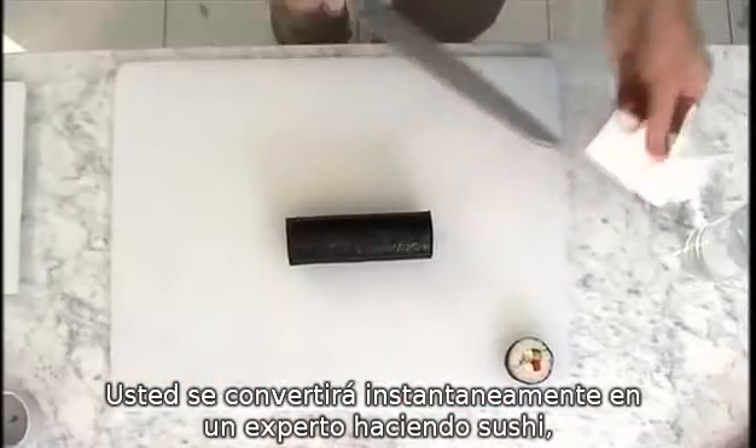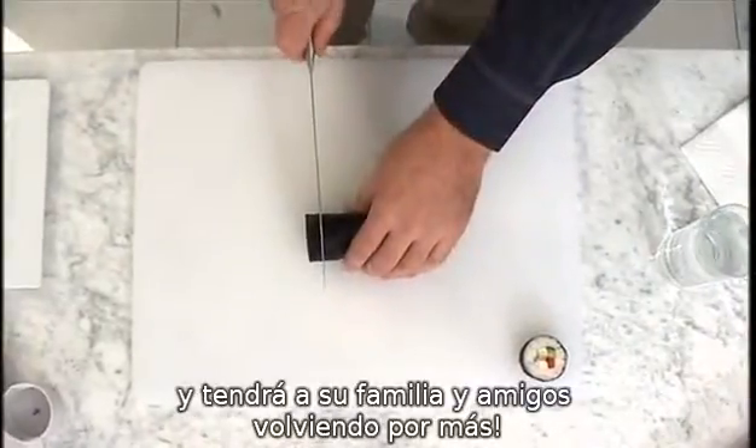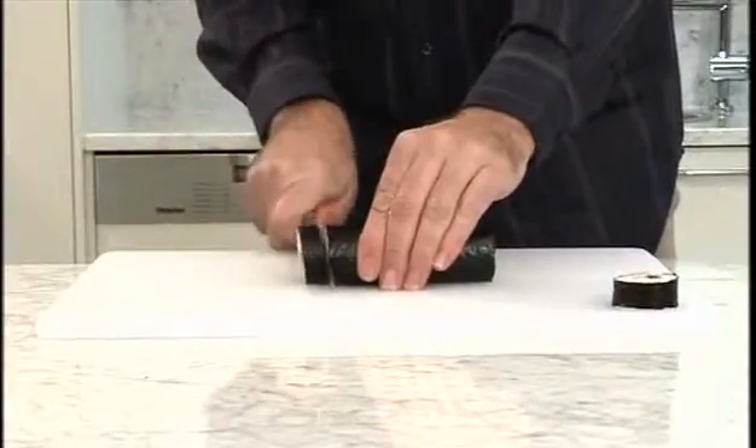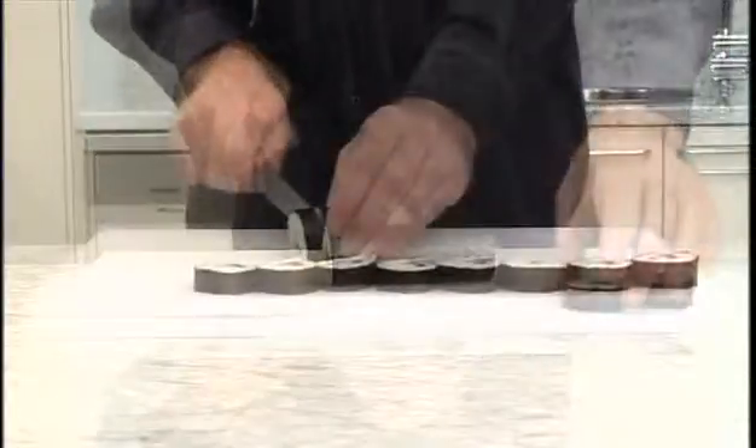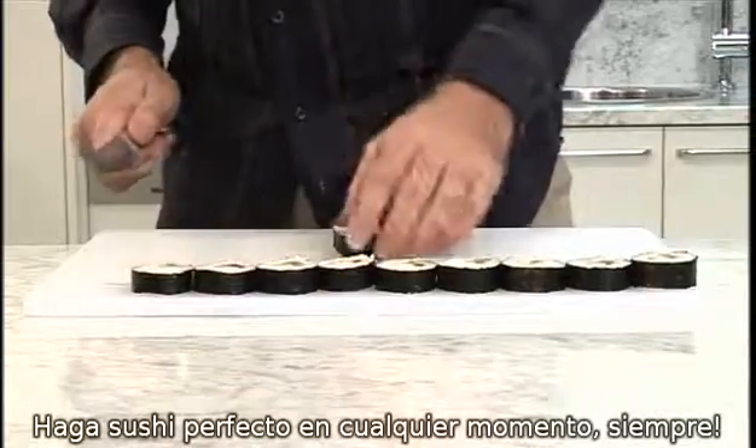You'll become a sushi expert instantly, and have your friends and family coming back for more. Make perfect sushi anytime, every time.